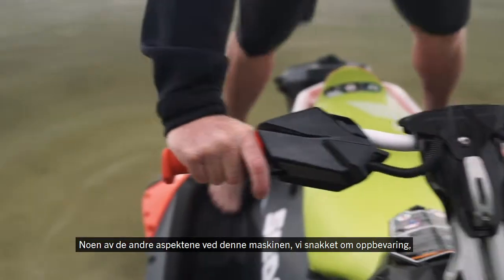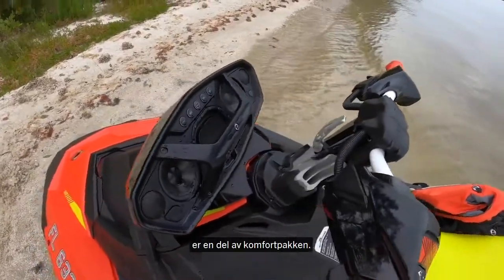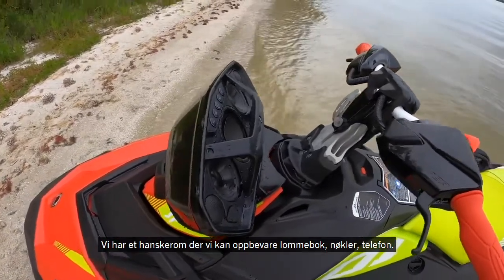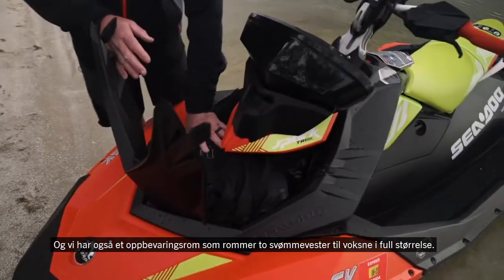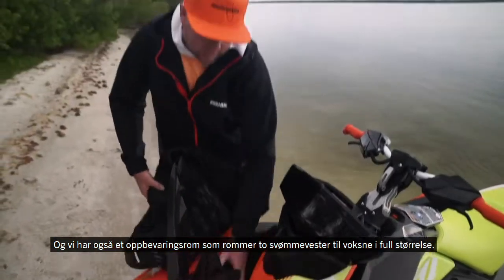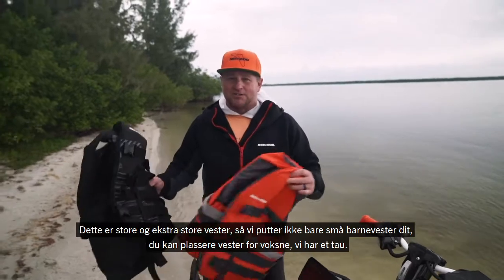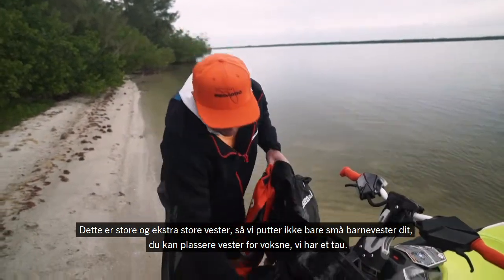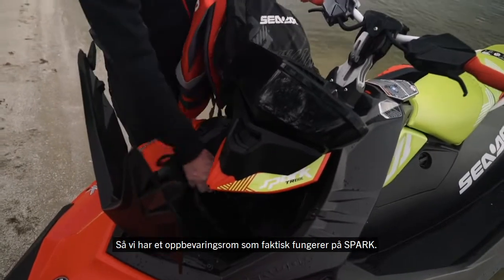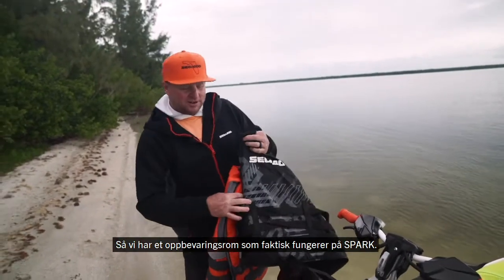Some of the other aspects of this machine — we talked about the storage part of the convenience package. We've got a glove box where we can hold our wallet, our keys, our phone. We also have a storage compartment that'll hold two full-size adult life vests — large and extra large vests. We're not just putting little kids' vests in there; you can put adult vests. You've got a rope too. So we've got a storage compartment that's actually functional on the Spark.